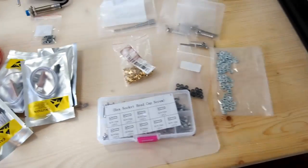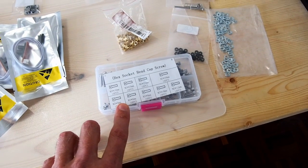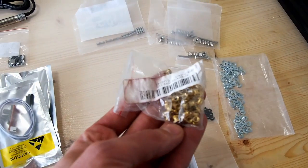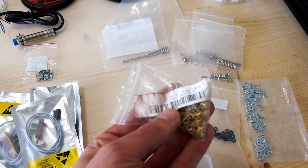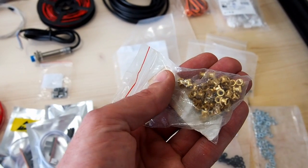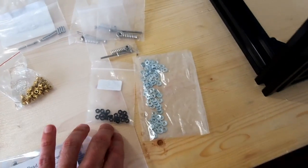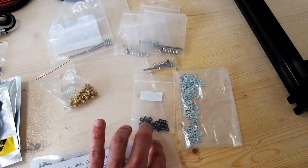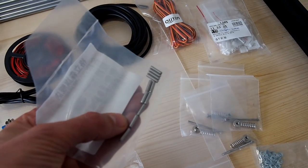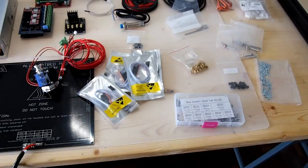That's pretty much the electronics. You'll also need some fasteners and so forth. I buy these packs of M3 socket head screws — one pack gives enough screws for the complete build of the Hypercube Evolution with a few spare, which is really handy. For the 3D printed parts, we use M3 threaded inserts, which get put in using a soldering iron by just heating them and pushing them in. You'll need something to mount your heated bed, some leveling screws, a couple of M3 nuts and M3 washers, and also some 3mm dowel pins, which are used on the X carriage to locate the extruder.